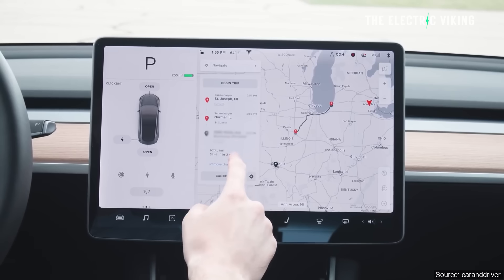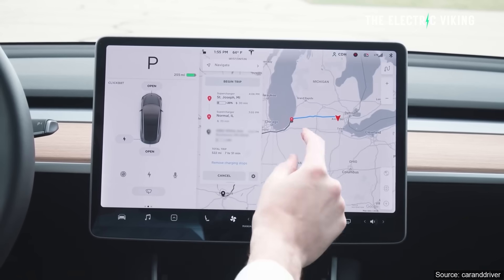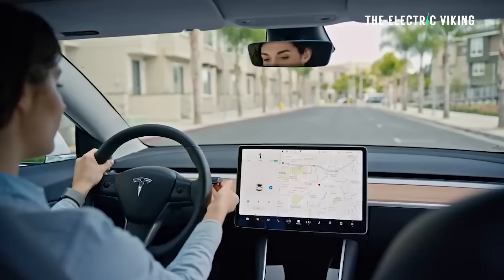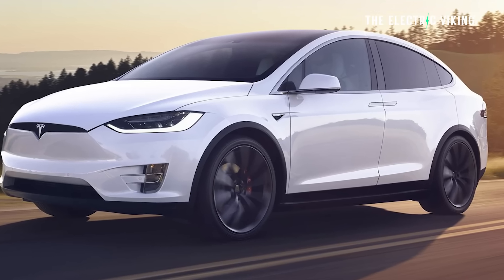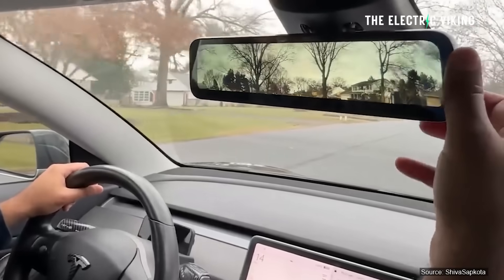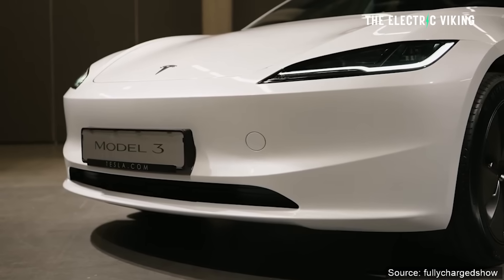Yes, of course, it is true that you do have to use the touchscreen to put your car into drive, park, reverse, etc. However, it doesn't seem ideal if the screen stops working. Now, I'm not saying it will — it may never stop working, but it's possible. If it does, there is actually a button in the headliner. If you look up just above the mirror, there are controls you can use to activate drive, park, or reverse. This is very similar to the Tesla Model S and Model X, which have a similar ability. Between the two sun visors, right next to the rear-view mirror, there are actual manual buttons to use the transmission.